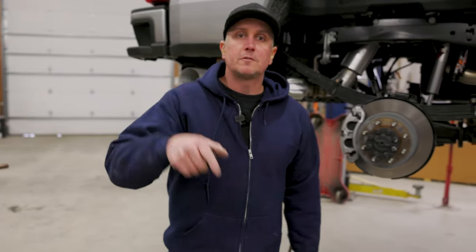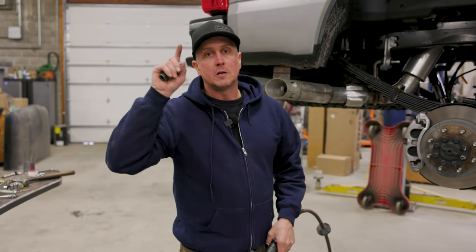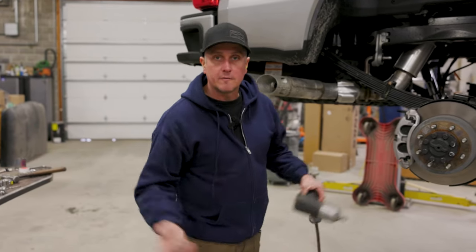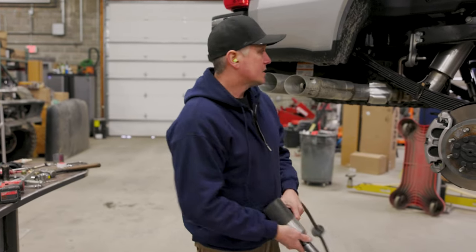Working on a 2023 F250 with a full Carli kit. This truck's going to be pulling double duty — hauling trailers as well — so we have a Full Travel airbag set up for it, and I'm going to show you how that goes together.